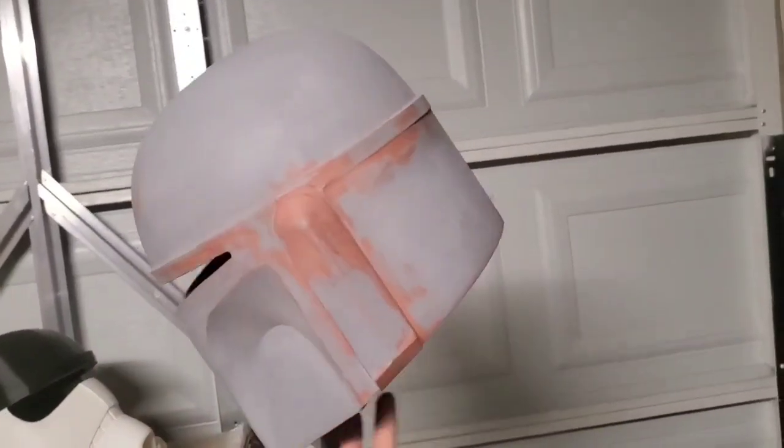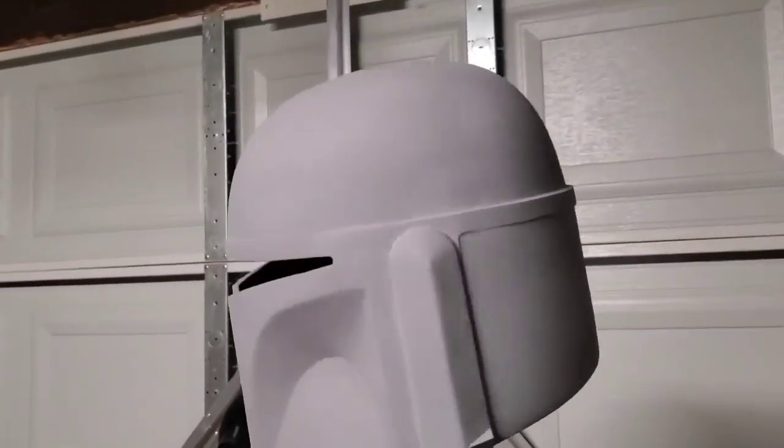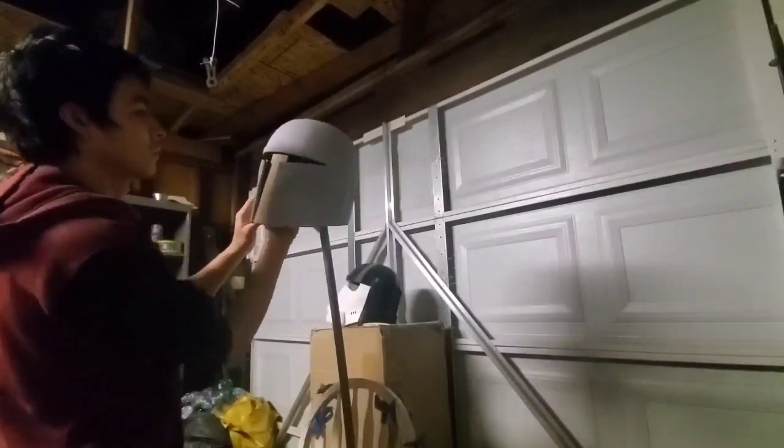From there, I just worked my magic and did my best on this helmet — sanding, filling in, all of that. Once I knew the helmet was ready, I tested some silicone, and that was it.